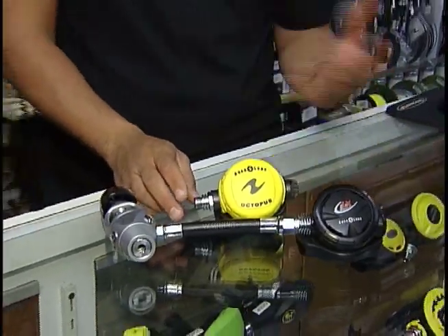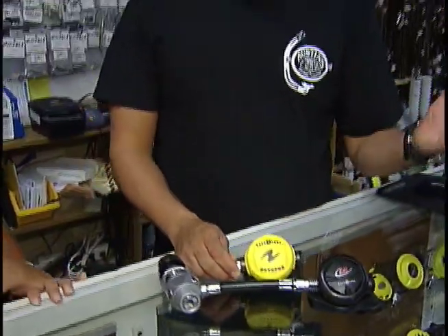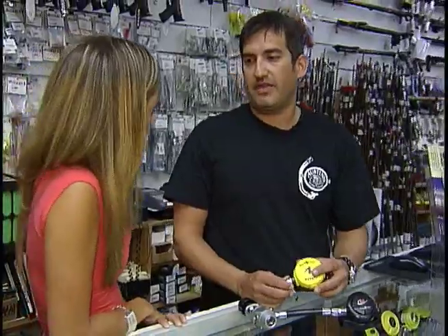So the octopus is your emergency regulator — it's very important. Any dive boat you go on, any dive trip, they require you to have the octopus.